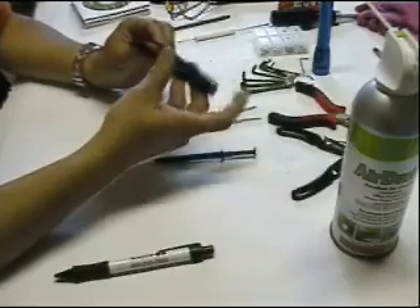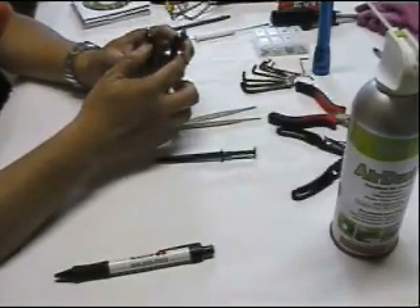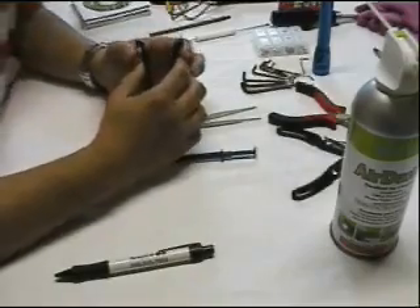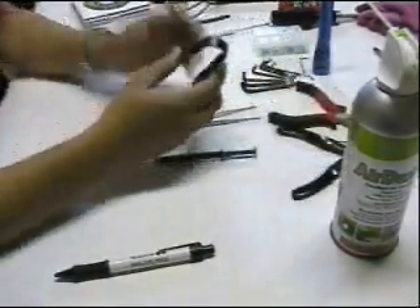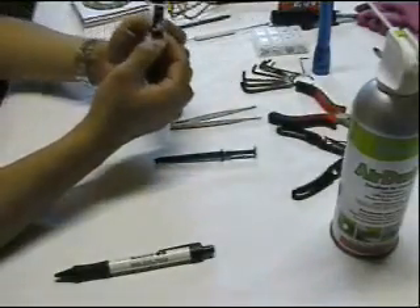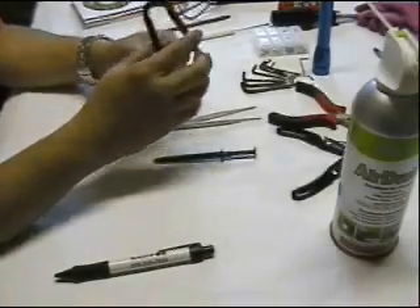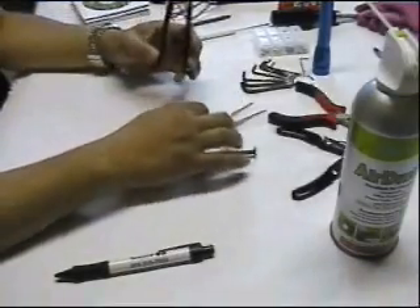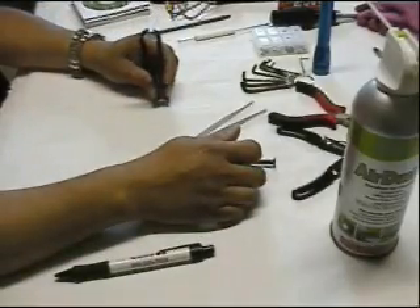We have here the IC insertion extractor. You'll notice there are two metal prongs that hold the IC. When there's a damaged IC, you go to the motherboard, click inside the IC, and remove it.